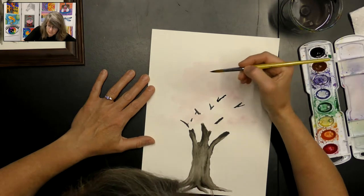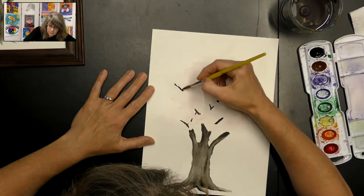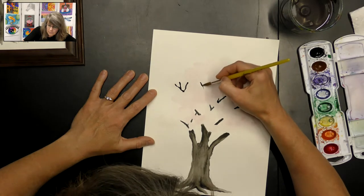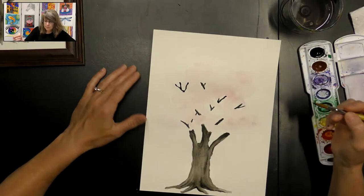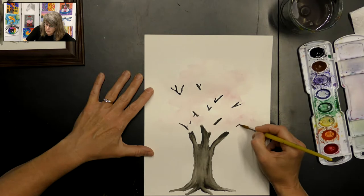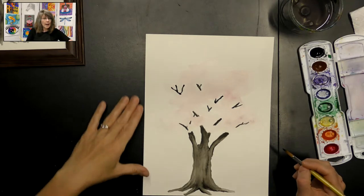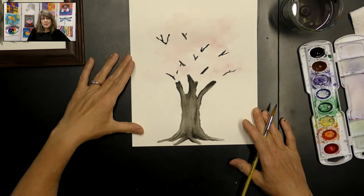We're going to put some branches right up here. Some parts you may see more than others, and other parts you may not see very much at all. We've got a tree that's looking pretty cool.